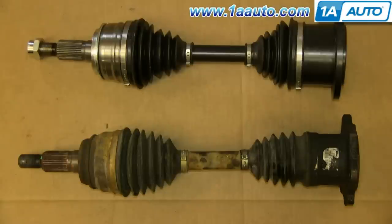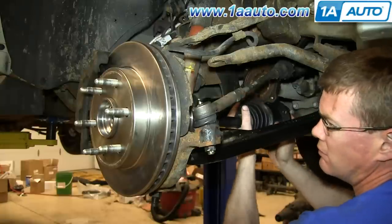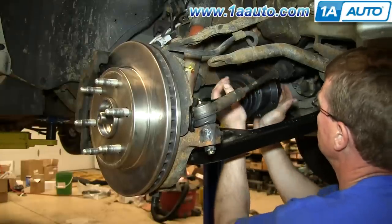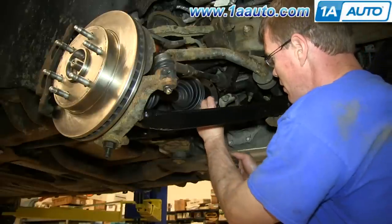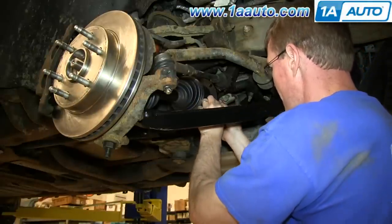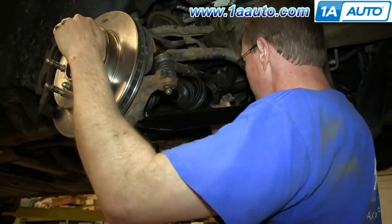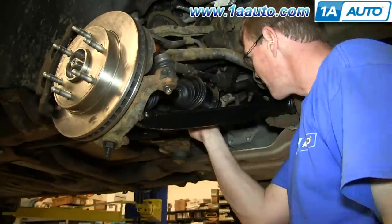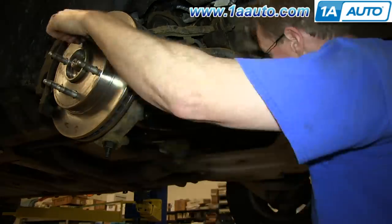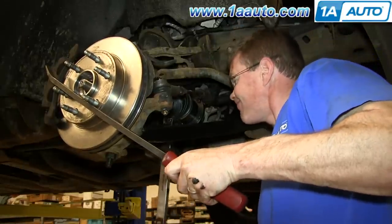Up top is the new axle from 1A Auto; on the bottom is the original. You can see they're identical. The new axle does come with a new nut that is 36 millimeter. Now feed your axle back into place and line up the back, then replace those 15 millimeter bolts. Using your pry bar to hold the wheel still, torque each of those bolts to 65 foot-pounds.